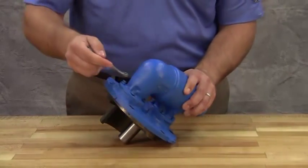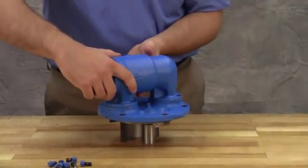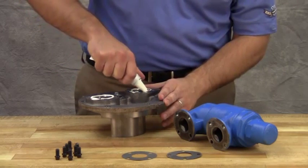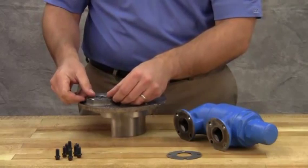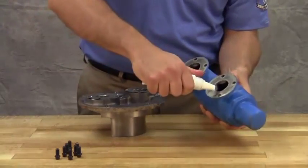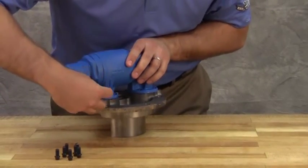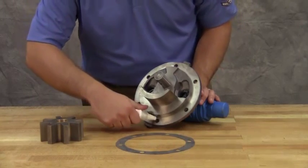Remove socket head cap screws connecting the relief valve to the head. Remove old gaskets from under the relief valve. Install the relief valve gaskets onto the head and use a gasket sealant if available. Install and tighten socket head cap screws. Place a 10 to 15 thousandths of an inch head gasket on the pump head and use a gasket sealant if available.